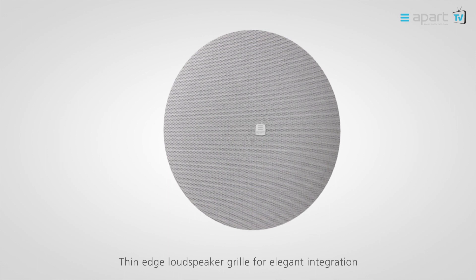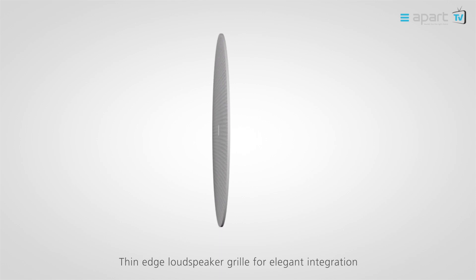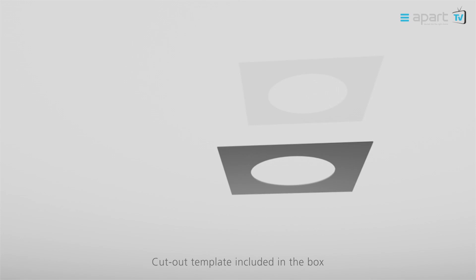All CM Design models come with a slim, thin edge grill — the ideal solution for an easy, discreet and inconspicuous installation. A handy cardboard cutout template is included in every box.